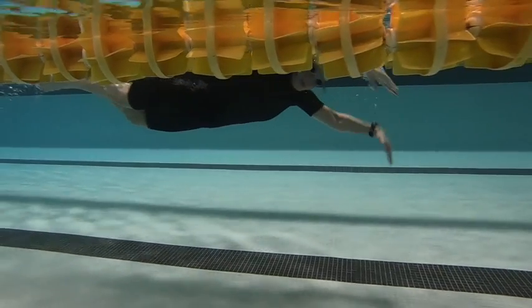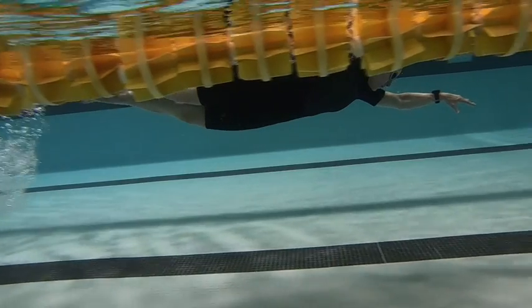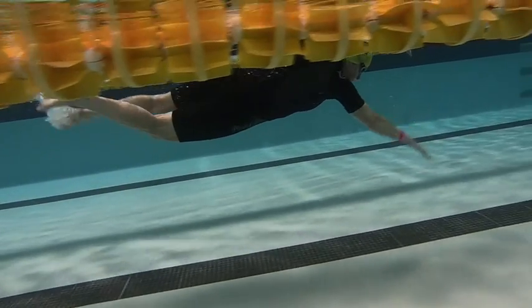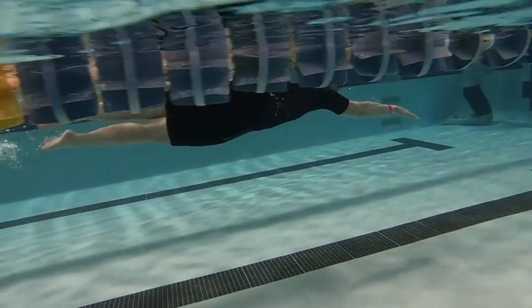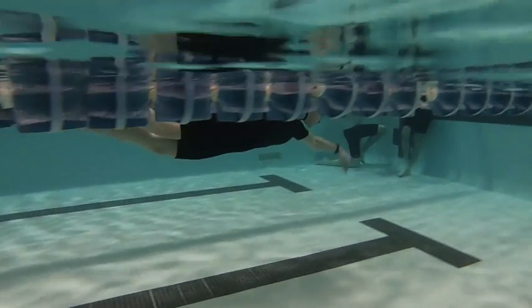We notice that your left arm pops at the elbow, so it's not as committed to going straight. And then working on that catch, trying to get that hand to move around and allow that elbow to stay there. Everything else is really nice and horizontal.